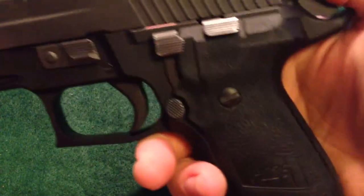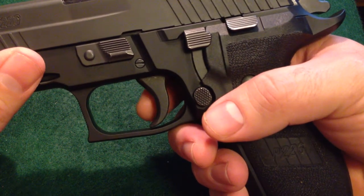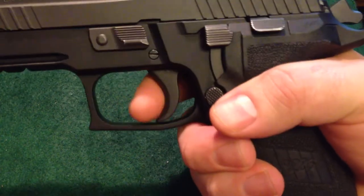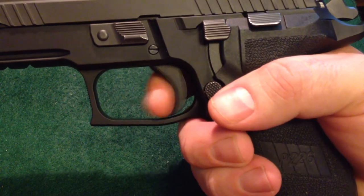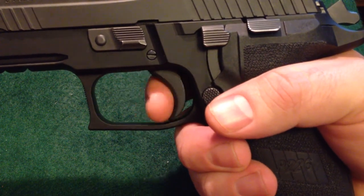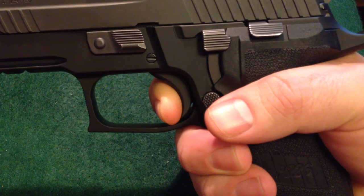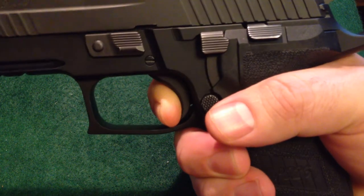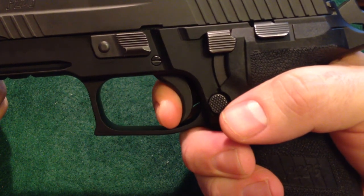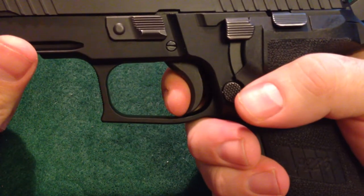When you cock the weapon, now we're in single action mode — the trigger resting spot is considerably further back, much easier for people to access. What you see in the single action pull is a significant amount of take-up — zero pressure take-up. A strong breeze could probably take care of this take-up for you. Once you hit resistance, it's just a short bit of movement, crystal clear break. It's a really fantastic trigger. You've got that initial take-up, just a small bit of movement under pressure, probably in the four-plus pound range.